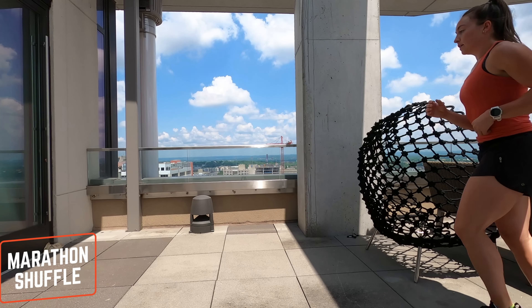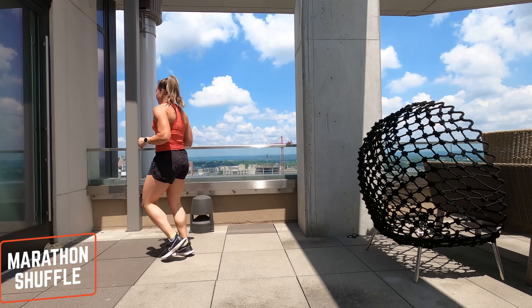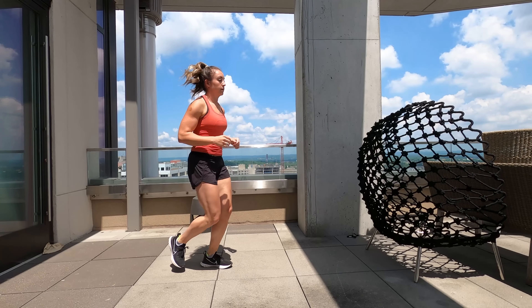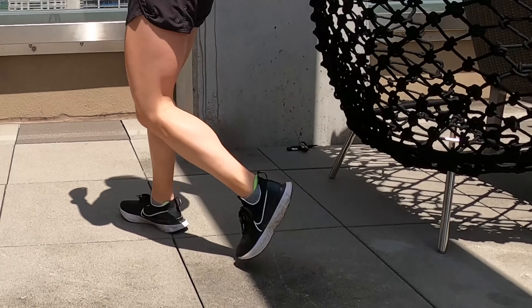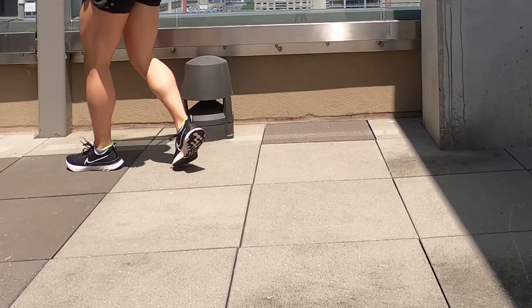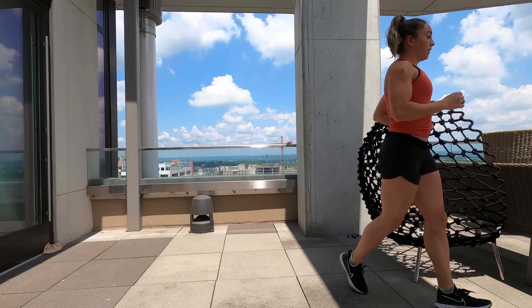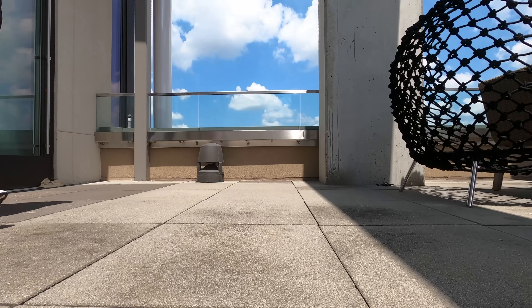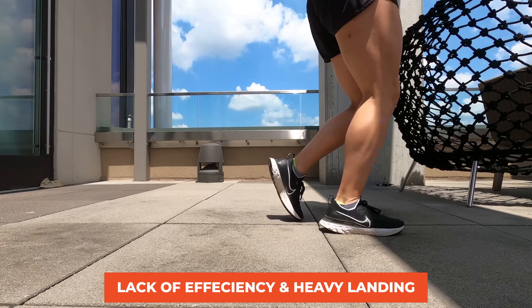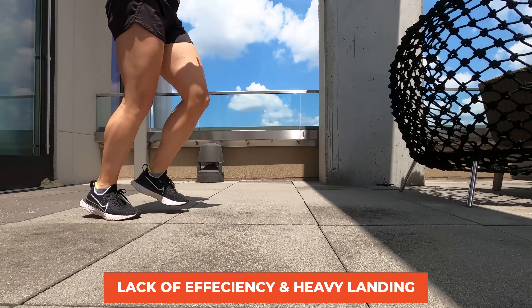The next one I like to call the marathon shuffle. If you've ever been at the end of a marathon or any really long run, you know the feeling of not being able to pick your feet up off the ground anymore. What happens is you're not following through the whole rotation of your stride — you're cutting it short and landing before you've come all the way through, which is why you get that scuff sound on the ground. It's really just a heavy landing and not great on the joints.